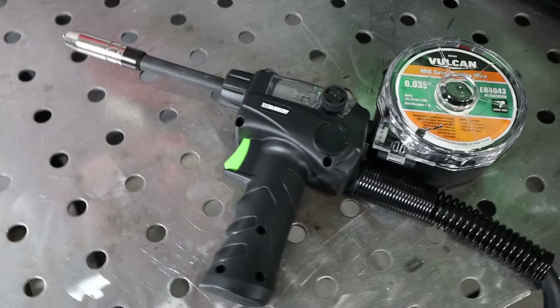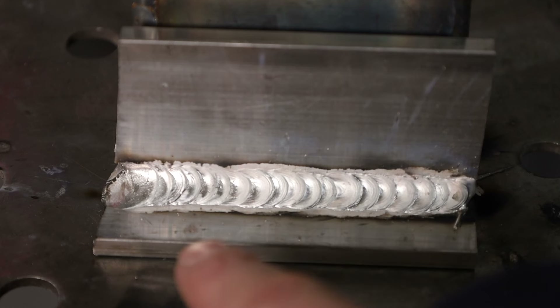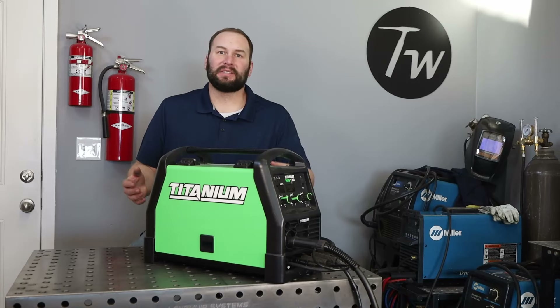I did a full spool gun review in a separate video — check the description or my channel. Here I'll weld aluminum with the spool gun, using a slightly longer stick-out (contact tip to work distance) than with steel. Moving along as consistently as possible with a back-and-forth motion, the results are good. I move up to quarter inch aluminum (6mm) — maxing out the machine — compared to the previous 1/8 inch (3mm) samples. The quarter inch took quite a bit more heat, but I got an overall nice result, which really impressed me with this machine.